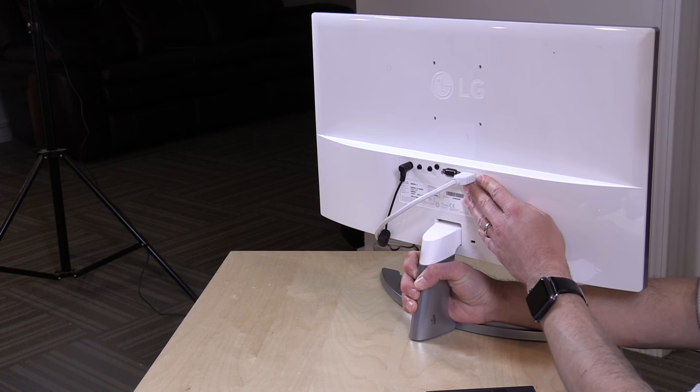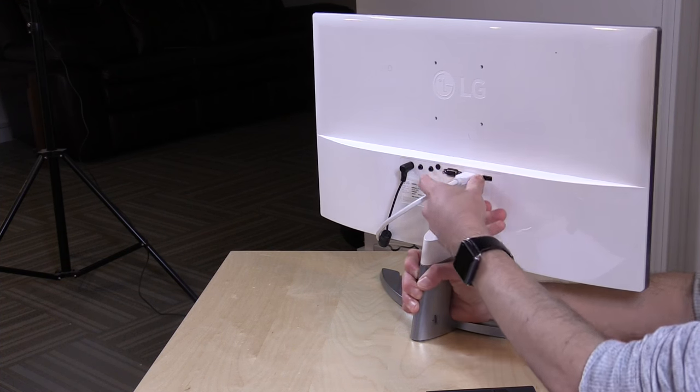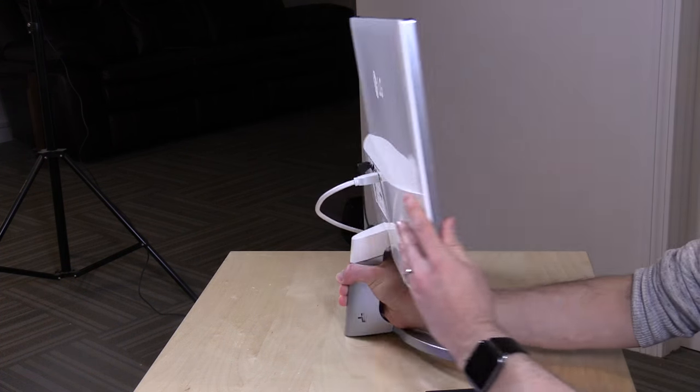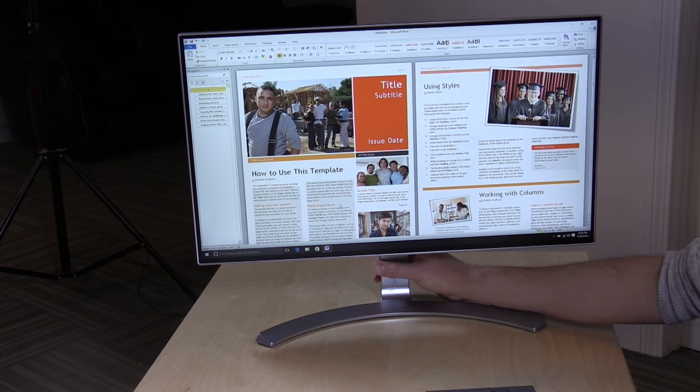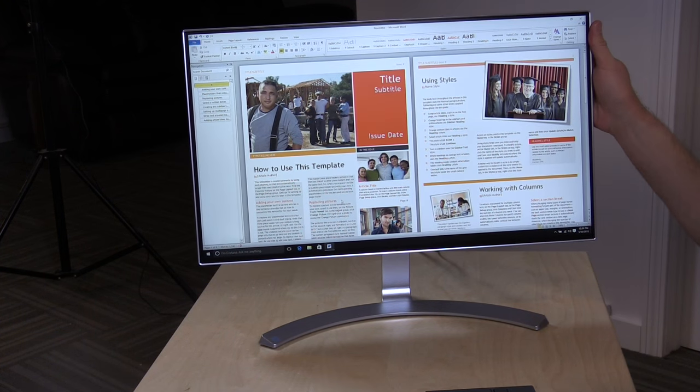While I'm back here, you've got two HDMI inputs — no MHL, just regular HDMI — as well as VGA, an audio input, and an audio output. There are speakers built in; they're not great but do a passable job. They are stereo, but I'd recommend using external speakers or headphones because they are tinny and not the best sounding.